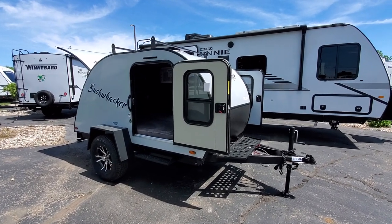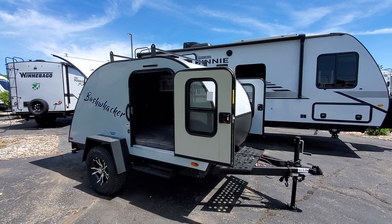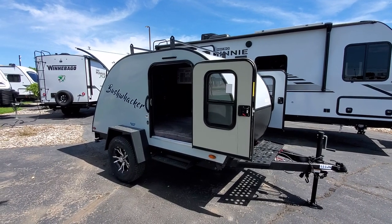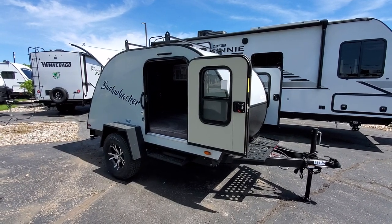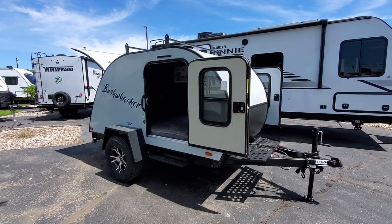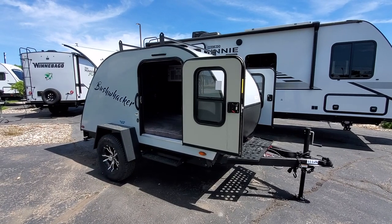Before I go into specifics on the Bushwacker, I wanted to cover V-Rings RV Center and what we do for you. This unit is $12,995, and with that purchase we include a clean prep and show-through — we'll go over the ins and outs, make sure everything is up to our standards and the manufacturer's standards before you pull off the lot. We also give you battery, propane, power cords, and sewage hookups — basically everything you need to go camping. No extra hidden fees.